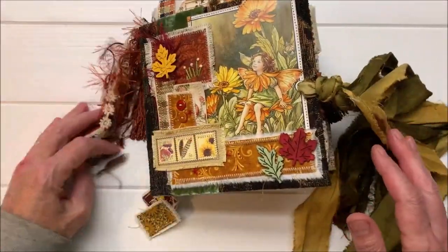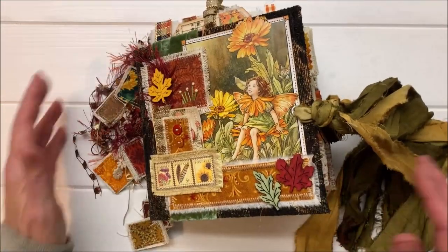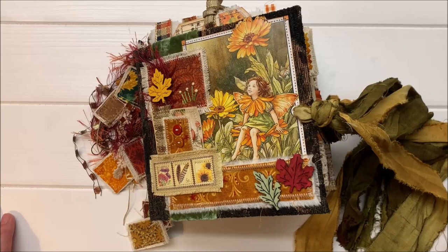So that is the journal that we make in the course. And this is actually a journal for a swap that I have long planned with somebody, and I am looking forward to getting this to her. Let me grab the other journal and I'll flip through that quickly with you.